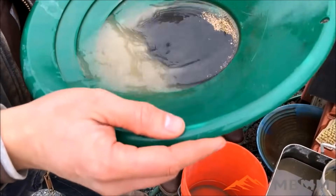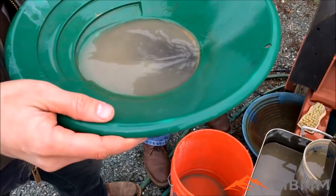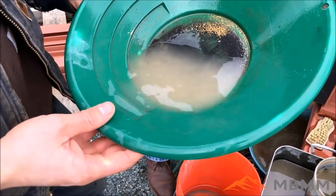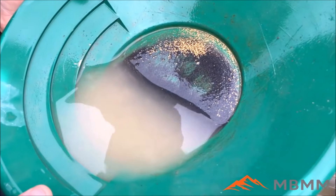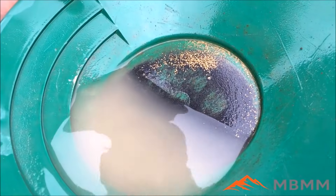Here's the gold we recovered from the shaker table — this was in addition to all the gold he had already been able to recover by panning. This was specifically the gold he couldn't recover by panning, and we recovered it on our 4x8 shaker table. It's actually a really good showing out of a gallon of material — quite a bit of gold recovered.